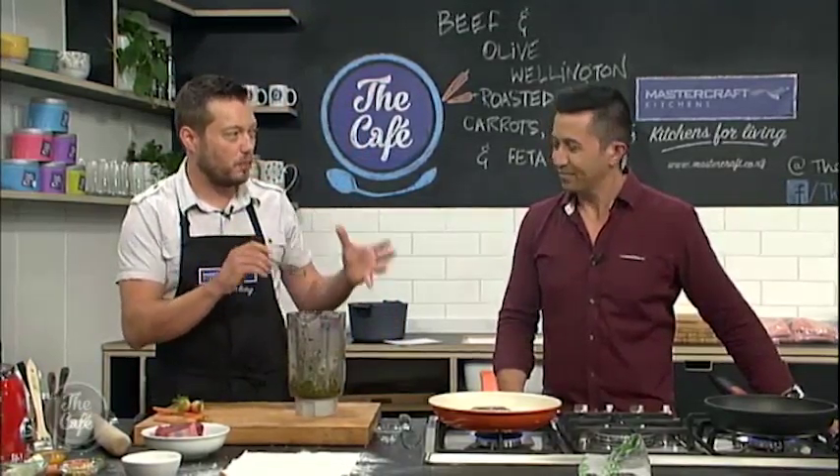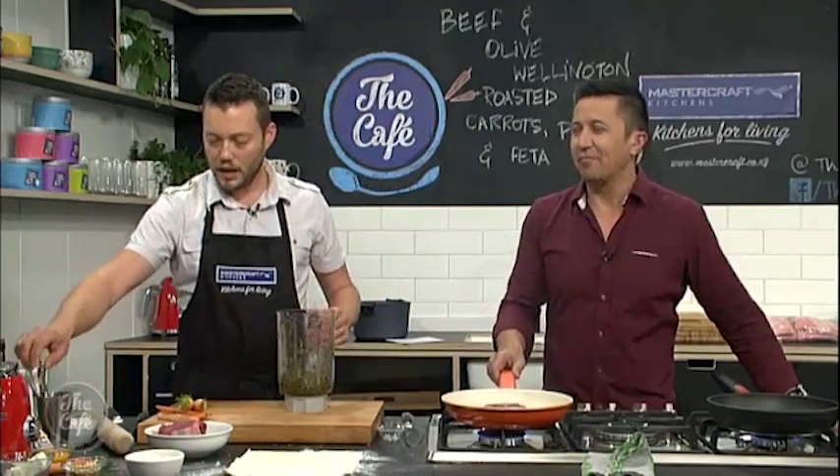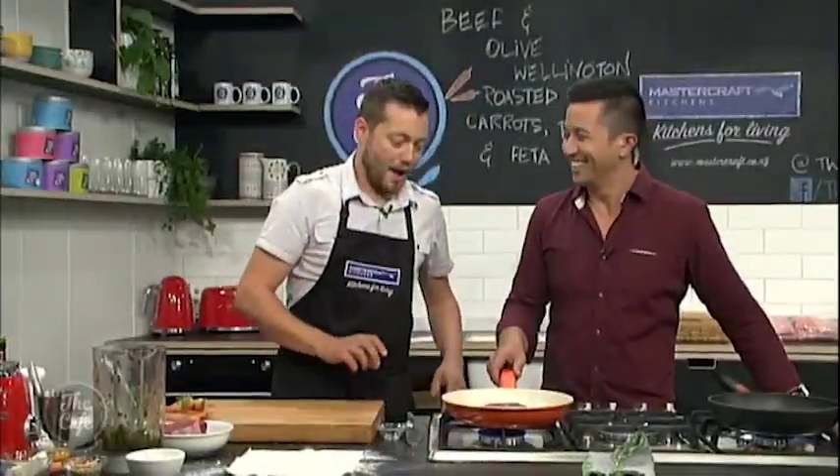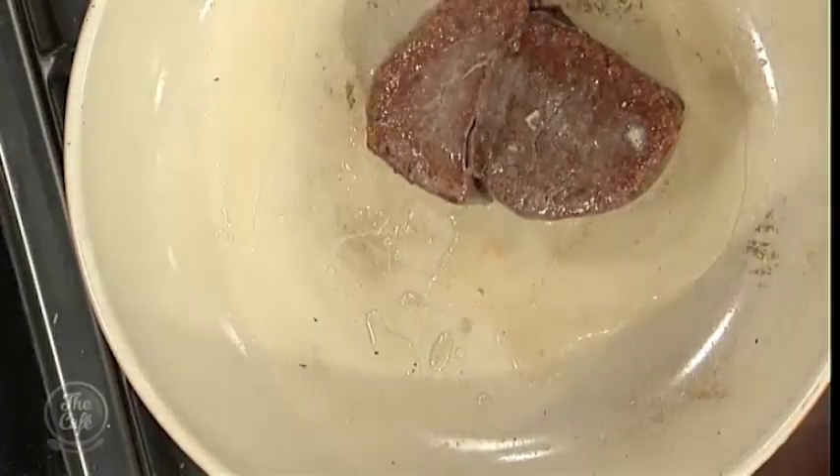Here's our tapenade, which we made before. You can see it's just been blended now. We've still got a nice bit of texture in there — we want a bit of texture for a layer, and that's going to give us a nice salty layer. Normally mushrooms, but we're just mixing it up a little bit today.